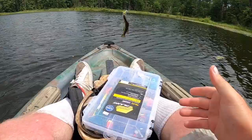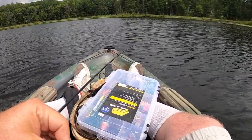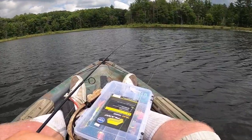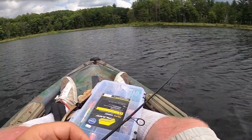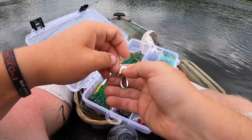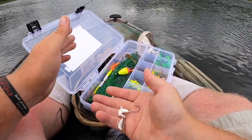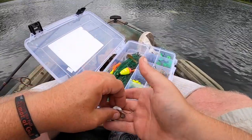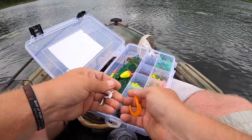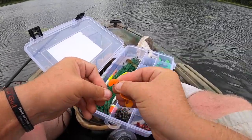It took me a while to find them, but I'm back on them again. The school moved on me for a bit. I'm going to try something a little different — I'm going to put a heavier one on because I want to try some of the deeper water. I think these fish might be down there. I'm going to throw this little plastic on there — this one doesn't have a feather jig. I believe it's a Lunker City plastic. My friend Stephen House sent this up.